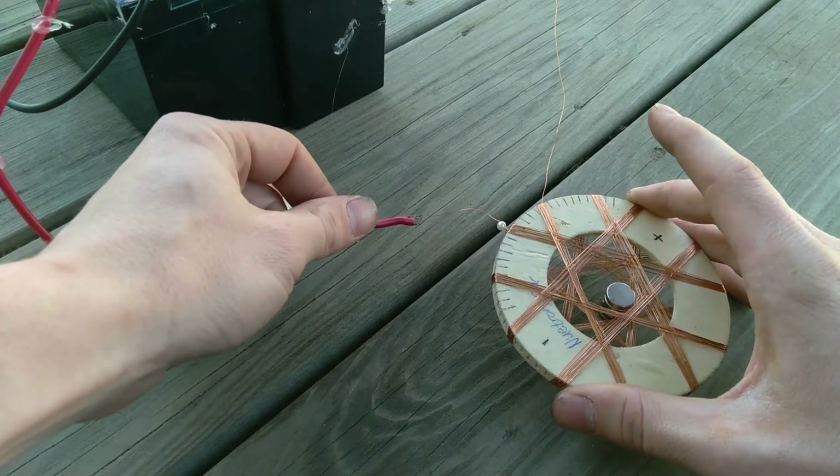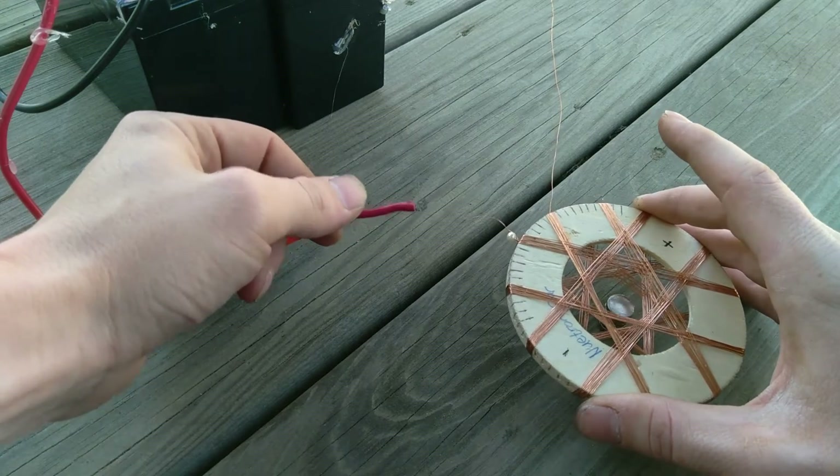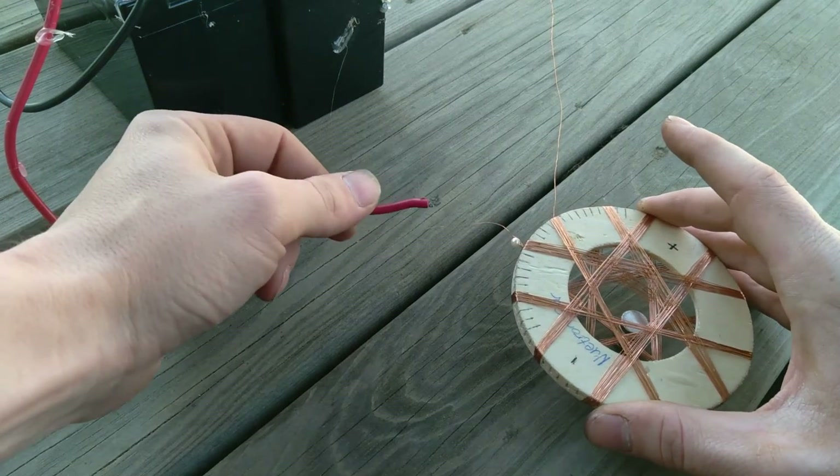The fun part is that I can make two of them and probably get magnets to rotate, or even get a coil to rotate inside of a coil.